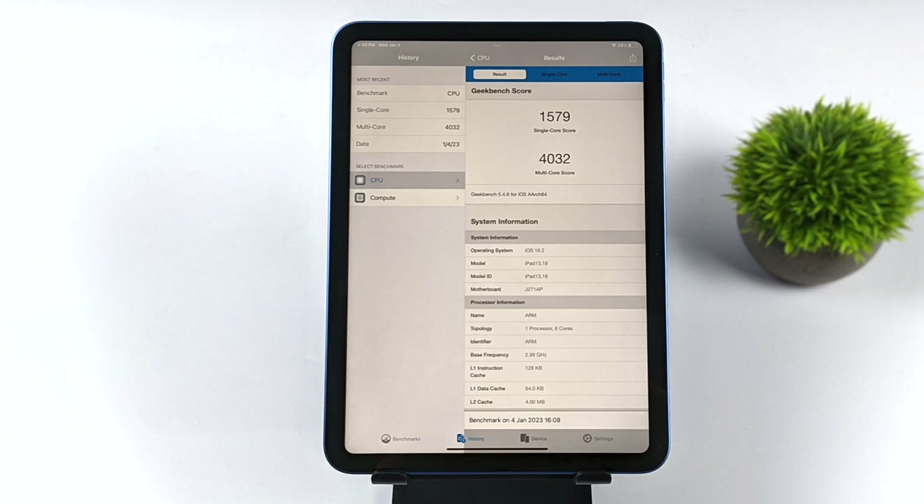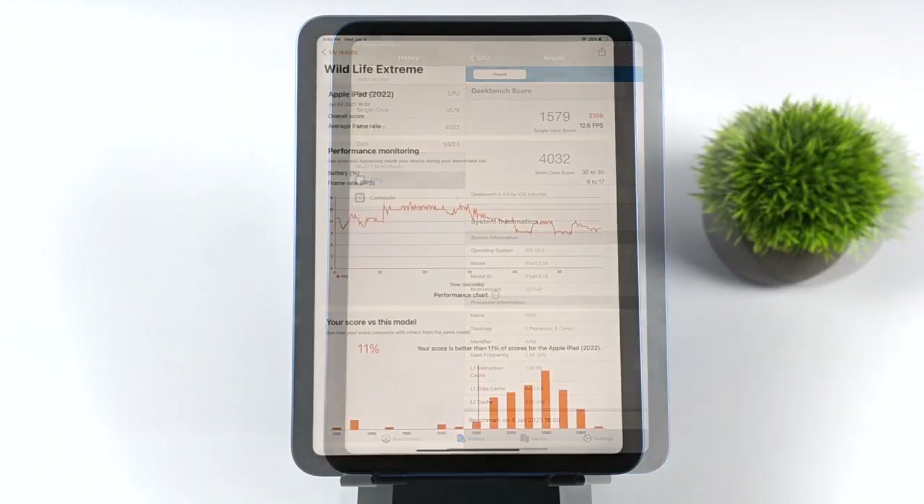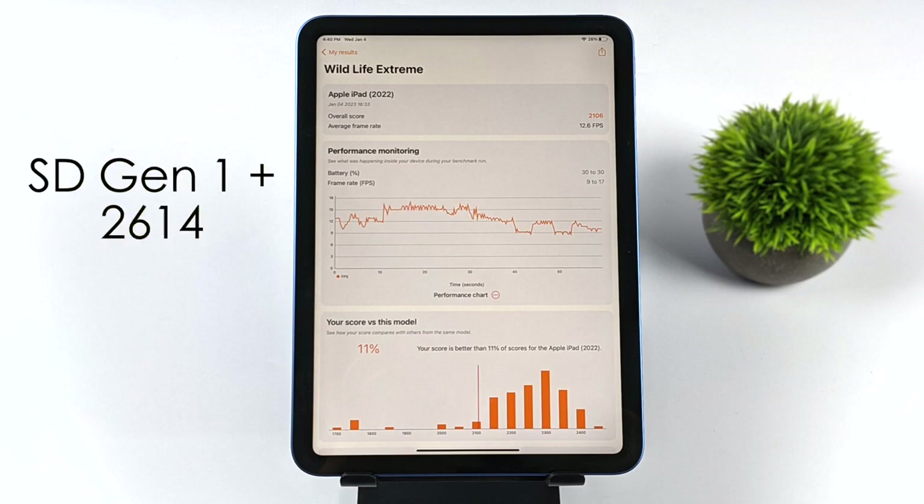The first thing I did was run a couple of benchmarks. In Geekbench 5, single core came in at 1,579 and multi at 4,032. Comparing this to the Snapdragon Gen 1 Plus — a higher-end chip used in Android gaming phones — the highest single core I ever got on one of those devices, which actually used active cooling with a built-in fan, was 1,389. We did beat out the A14 in multi on that device. For the 3DMark Wildlife Extreme Vulkan GPU benchmark, the 10th gen iPad scored 2,106 versus 2,614 on my Snapdragon Gen 1 Plus phone — so the Snapdragon does beat out the A14 there, which I kind of expected.